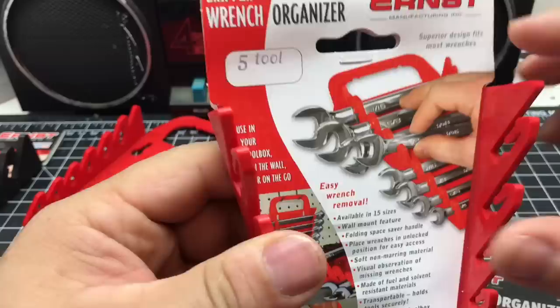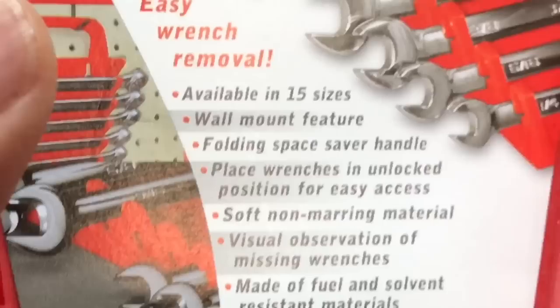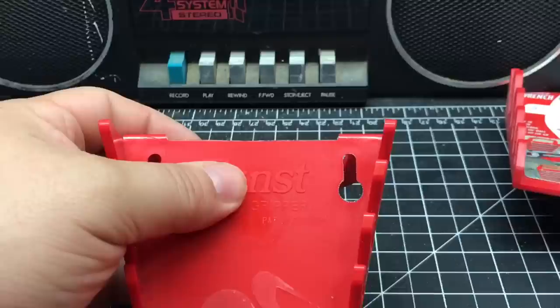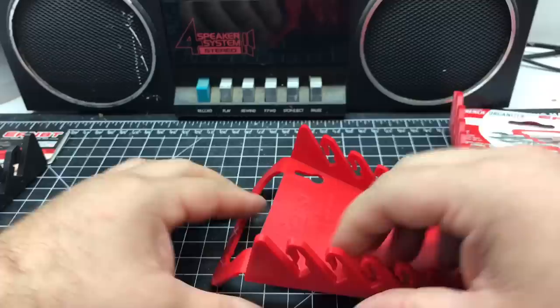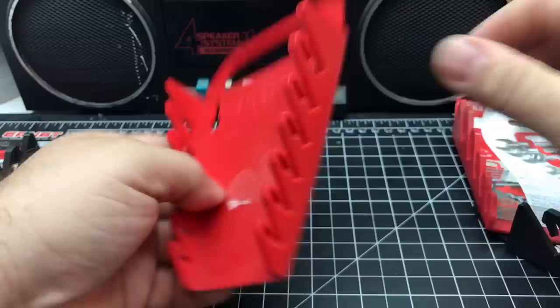Here's the tripod. Easy wrench removal, available in 15 sizes, wall mount feature, folding space saver handle. So it's foldable — it doesn't really fold, it bends. That's not really going to work. I'm probably going to cut these off because I don't need a handle. It's not like a lunch box.